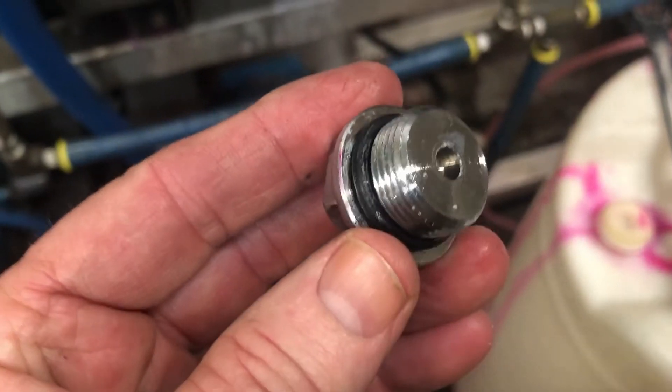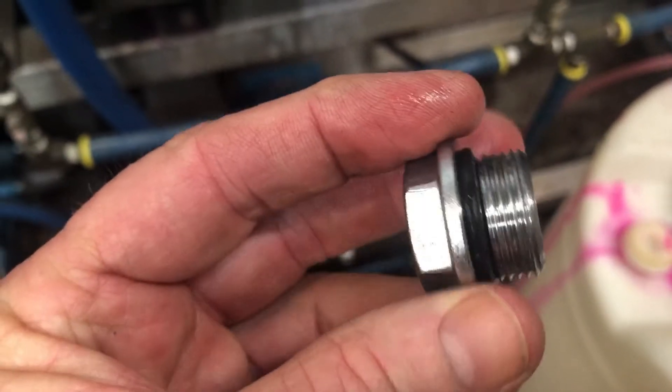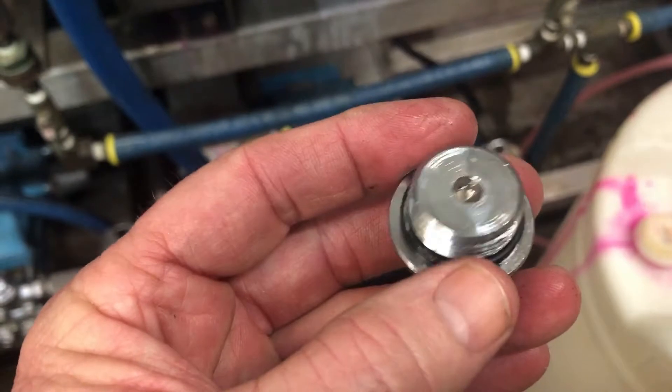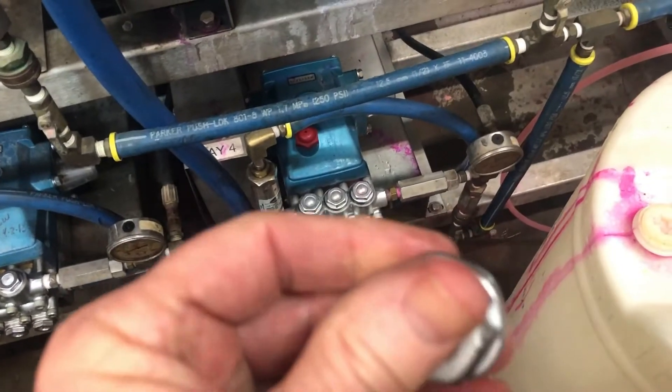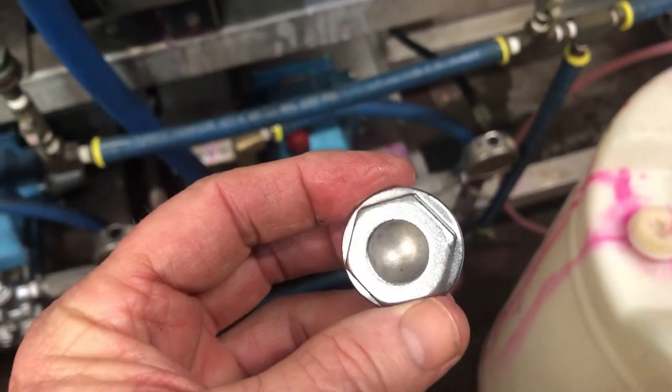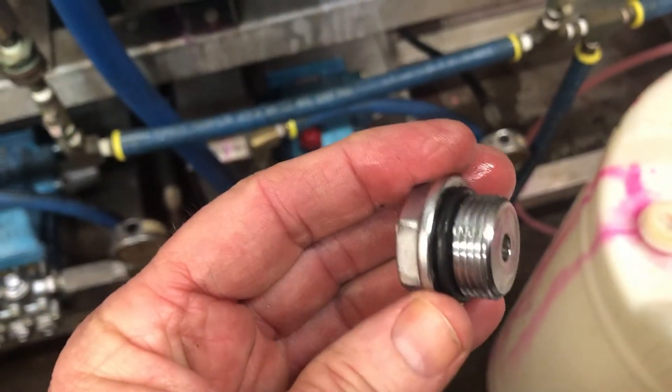You're going to want to inspect your O-ring on the cap here and make sure it's in good shape, so it doesn't leak around that. There's pressure buildup behind this, so that's what this O-ring is for. As you're installing these, make sure you check every one of them.